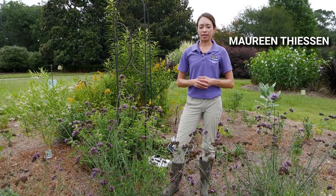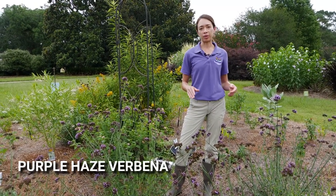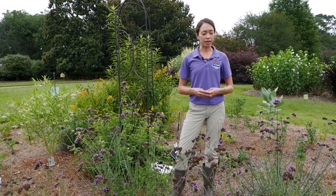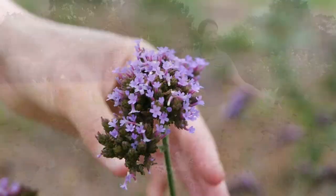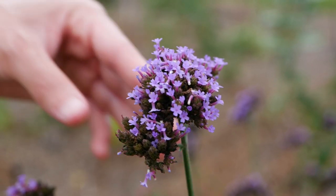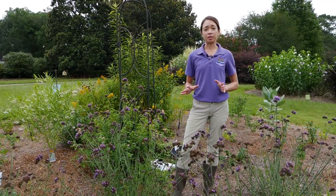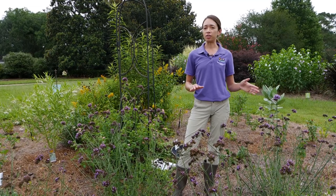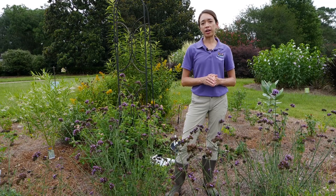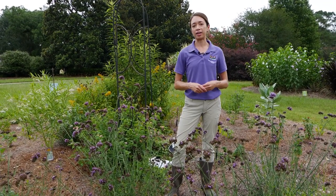Here we are in our pollinator bed. This plant is Verbena bonariensis Purple Haze, and it's not the verbena that people typically think about. As you can see, it's much taller and creates these clusters of tiny purple flowers that are wonderfully attractive to many pollinator species. This plant makes an excellent background plant due to its tall height — it usually reaches about 40 inches. It prefers dry locations but as you can see, we've had a very wet year and it is still performing excellently.